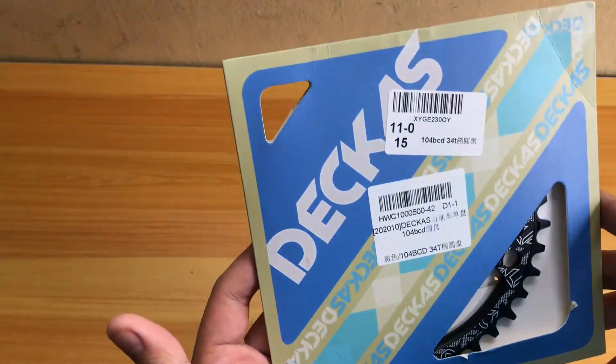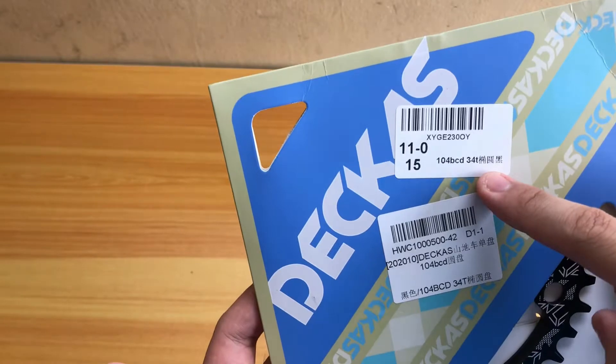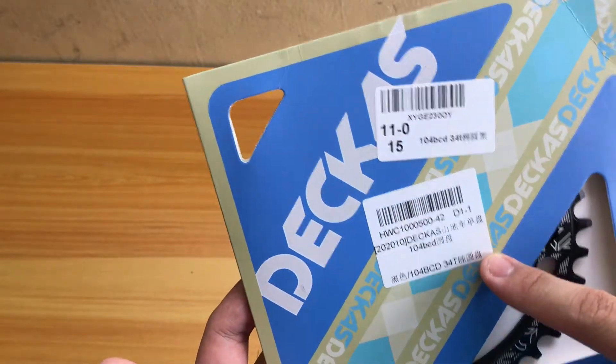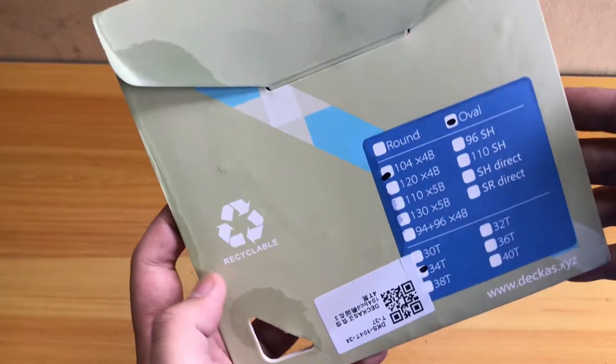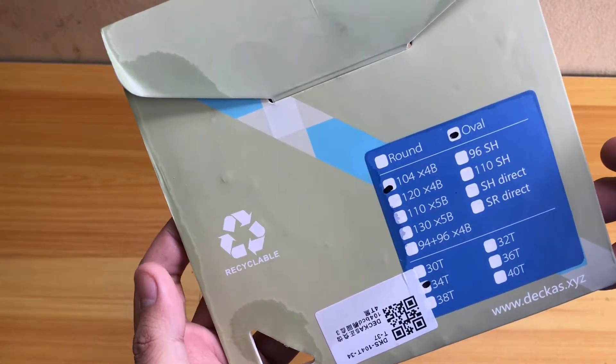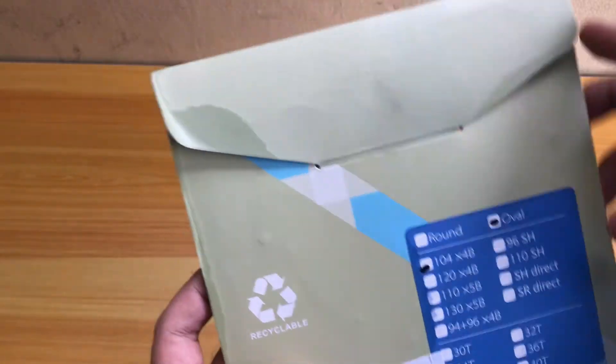So this is the packaging — Dekas, as you can see, 104 BCD-34T. And on the back, it's a 104 34T, oval.